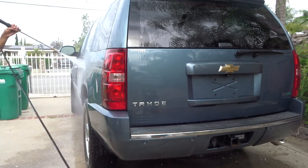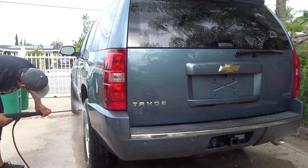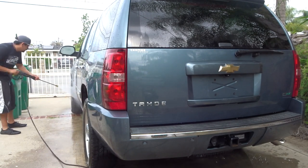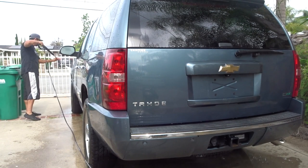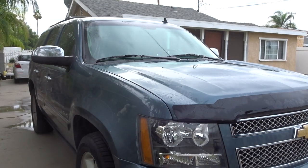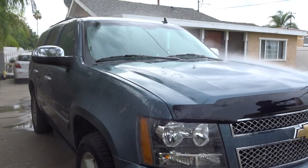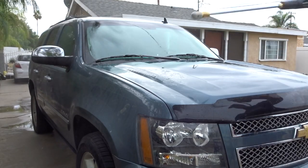So just rinsing all the dirt off, trying to get anything that's stuck — road grime, tree sap, whatever you can see. This pressure washer was doing a really good job at that. It was knocking everything out fairly easily. There were a few things I had to get kind of close on to get knocked down. The hood obviously had the most grime on it, so I just had to get close to a few things to get everything off.